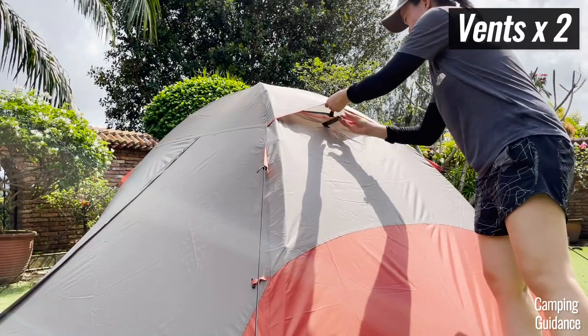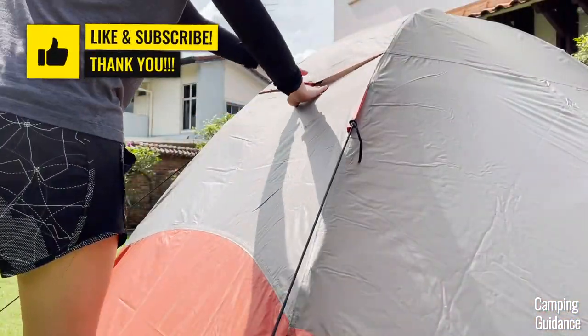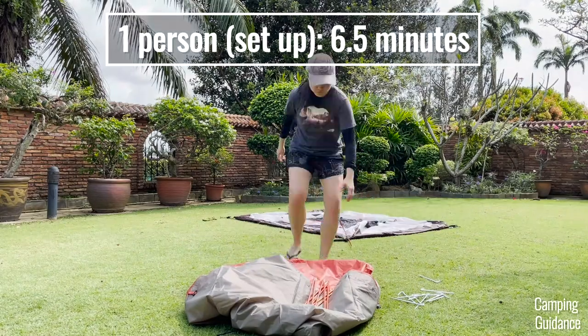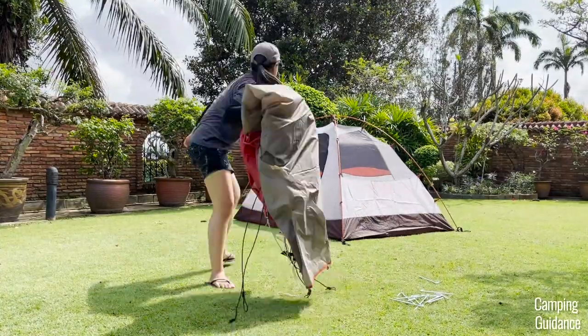Also, open up the two rainfly vents at the very top of the tent. Altogether, it took me about six and a half minutes to set up the entire two-person Lynx on my own, and here's a full time lapse of it.